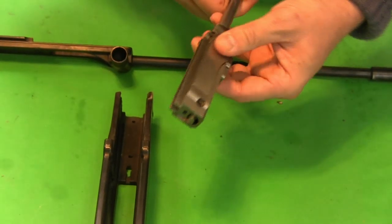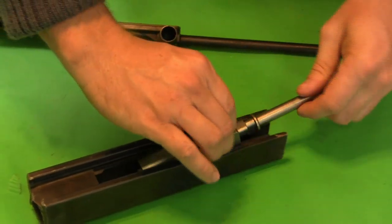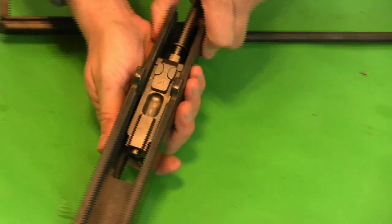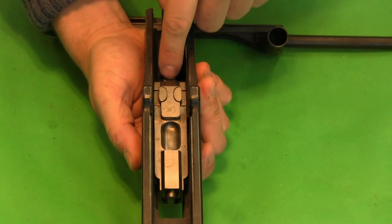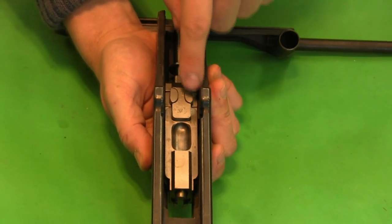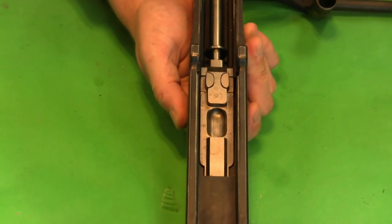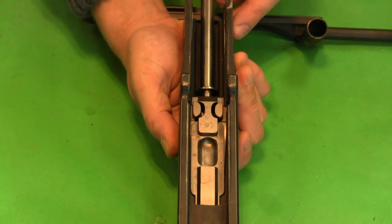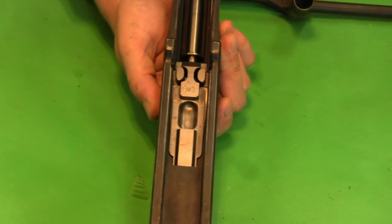When the gun goes into battery they're pushed out so that they lock into the two recesses in the receiver. We can actually take a look at that in the gun. As the bolt goes forward, we have a wedge on the firing pin extension, and that's what acts to push these two flaps out. So as the firing pin is pushed in, it forces the two flaps into their recesses in the receiver.